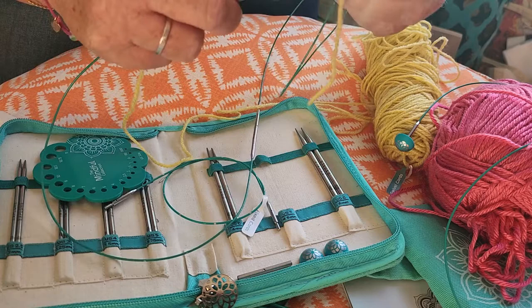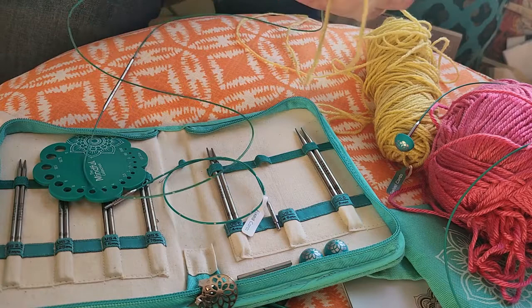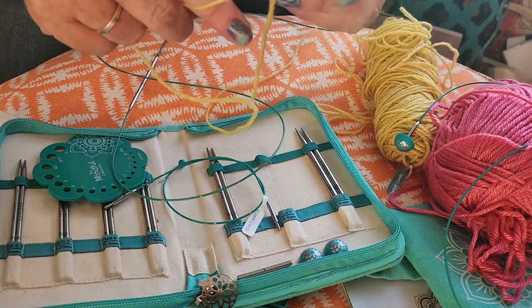So far I prefer the swivel just because I think it answers a lot of the questions and takes care of the problems I've had with circular and interchangeable needles. But they both feel very very good — they're sturdy and strong, I don't feel like the needles are coming unhinged or coming off of the project.